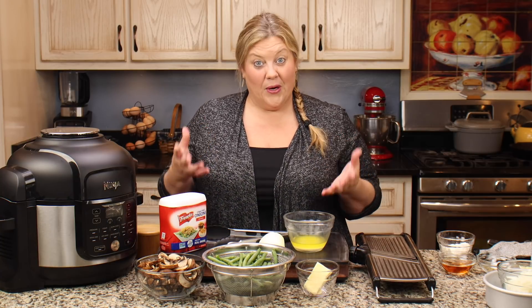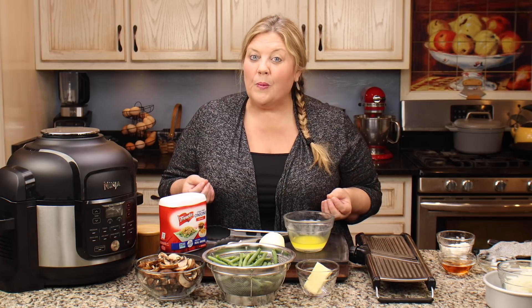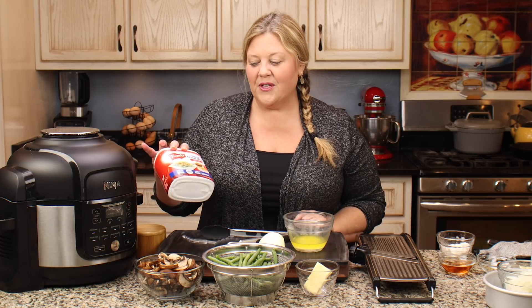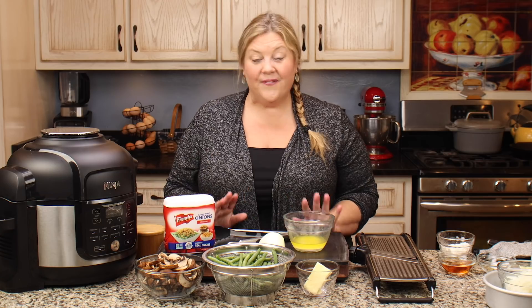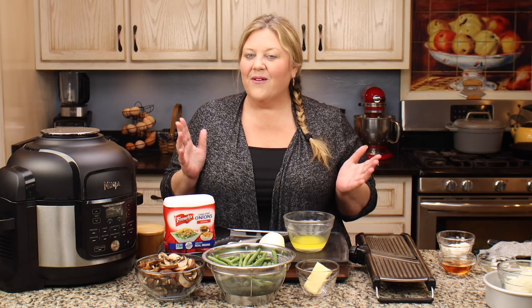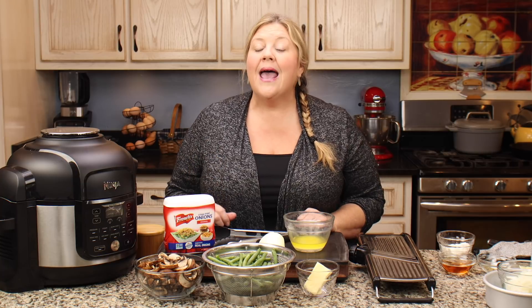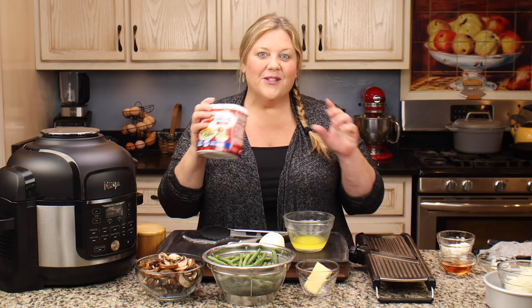If you're not familiar with the traditional green bean casserole, it is basically green beans from a can, a can of cream of mushroom soup, and then it's topped with some French's crispy fried onions. I've never been a fan of it — I just don't like it — but I know a lot of people like it, so I wanted to create a recipe that was super easy to make, really delicious, completely from scratch. Even the crispy fried onions we are going to try making in the Ninja Foodi.